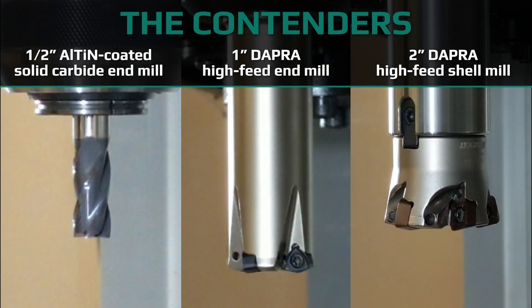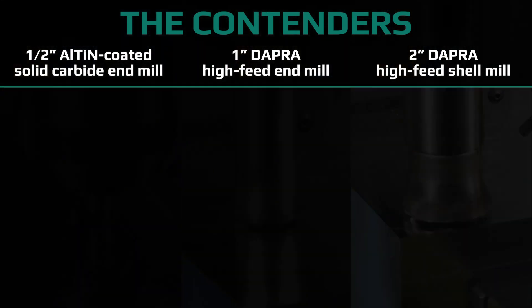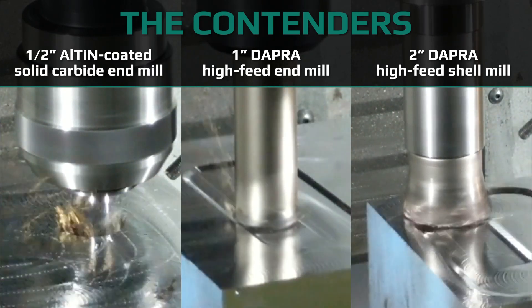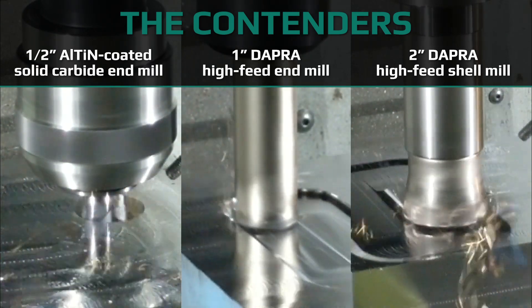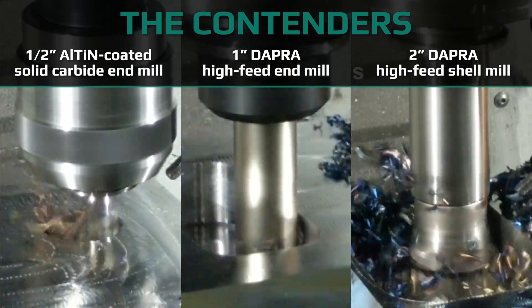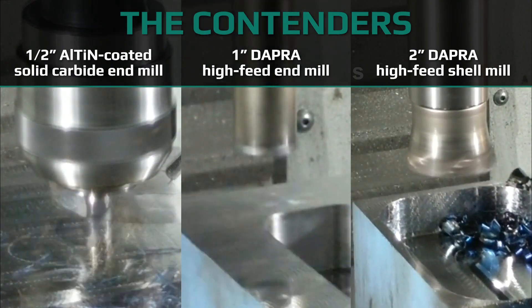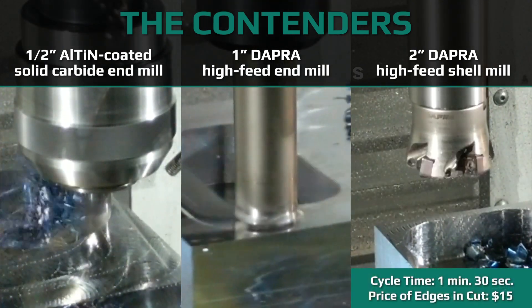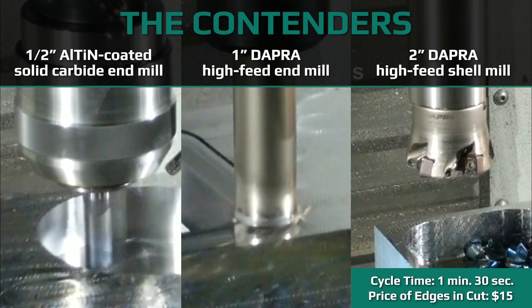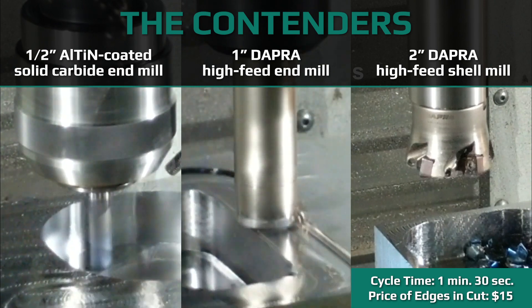Here's a comparison of efficiencies when machining a typical pocket. We start with a solid carbide end mill running a dynamic toolpath and compare it against high-feed ramping with both an indexable end mill and shell mill. The shell mill finishes very quickly, machining the pocket in just one high-feed ramping pass. The indexable end mill is smaller than two times the pocket width, so we machined both an inside and outside high-feed ramping toolpath to bring that one to size.